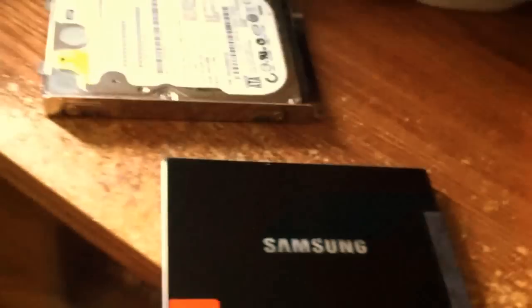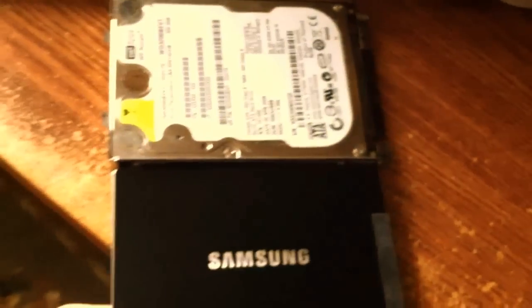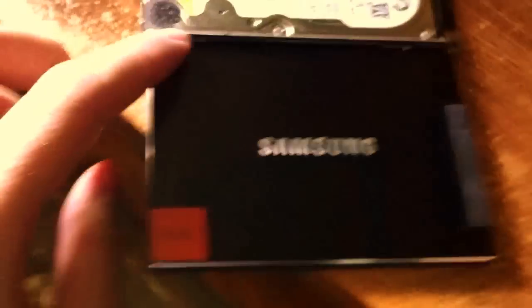This feels like a flimsy toy, it's so small. I guess they just get the size just about the same, but wow, it's amazing.